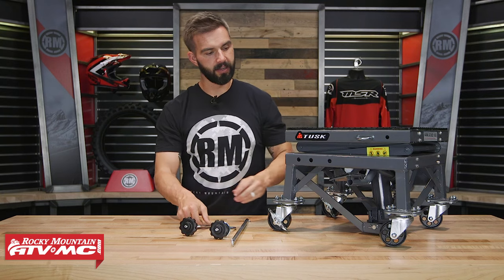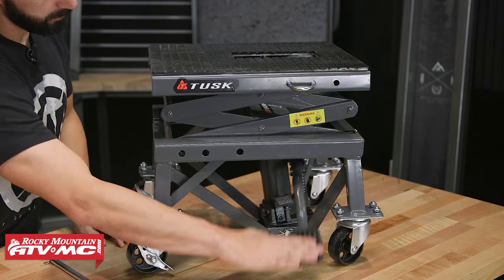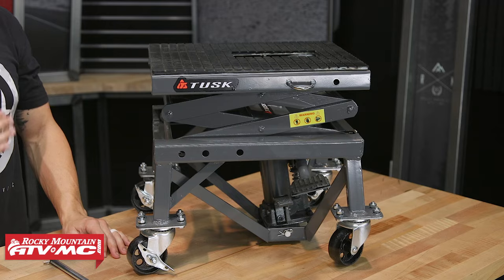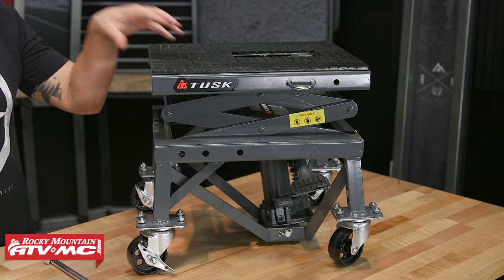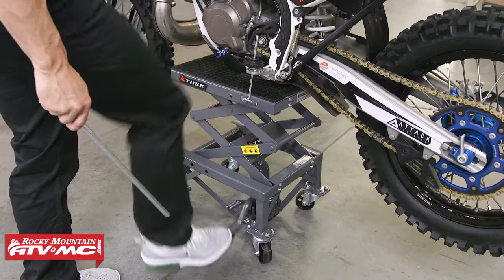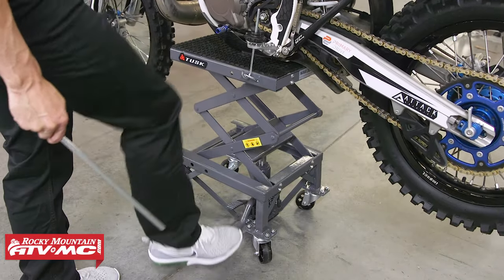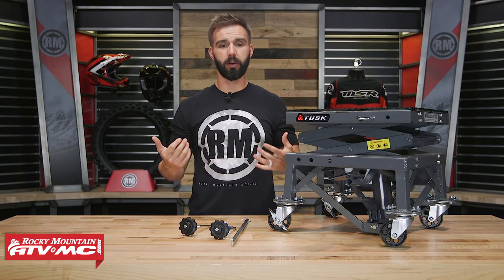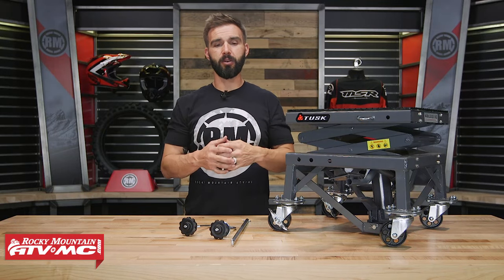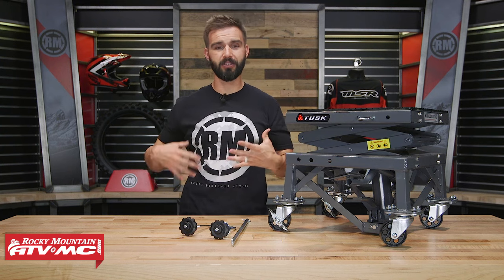Once you've done that, all you're going to do is just step on the side here and you see the stand start to go up. It's very easy to do. Now keep in mind this does have a weight limit of 300 pounds, so if you're not sure of your bike's weight, you'd want to know that before you use the stand. But once you have it on there, you can raise this thing up pretty high — for me at 5'7", I can do everything on a bike without really having to bend over. It just saves your back and saves you all that hassle.